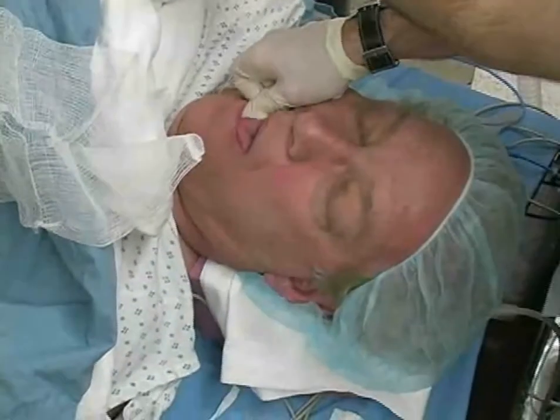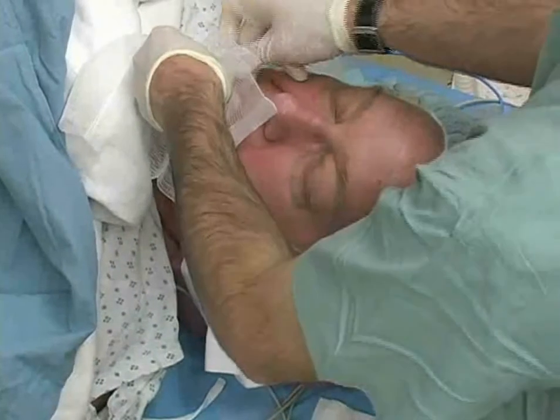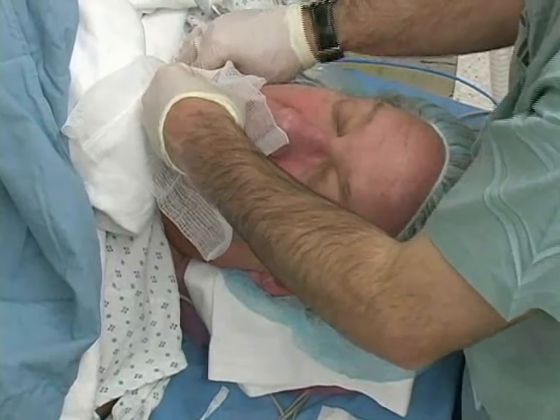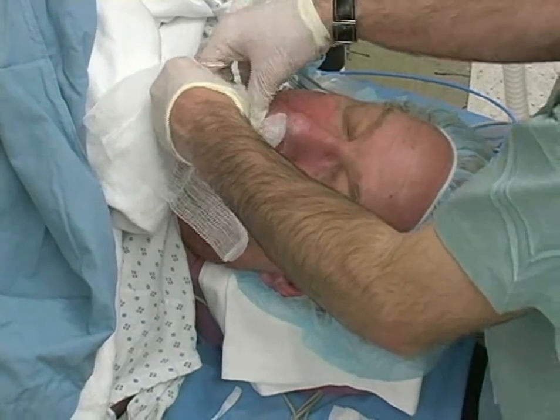Using the 4x4 gauze, gently grasp the patient's tongue and hold it slightly outside of the mouth to maintain a patent airway. Continue to hold the tongue until the patient emerges from general anesthesia and can maintain his own airway and breathe spontaneously.